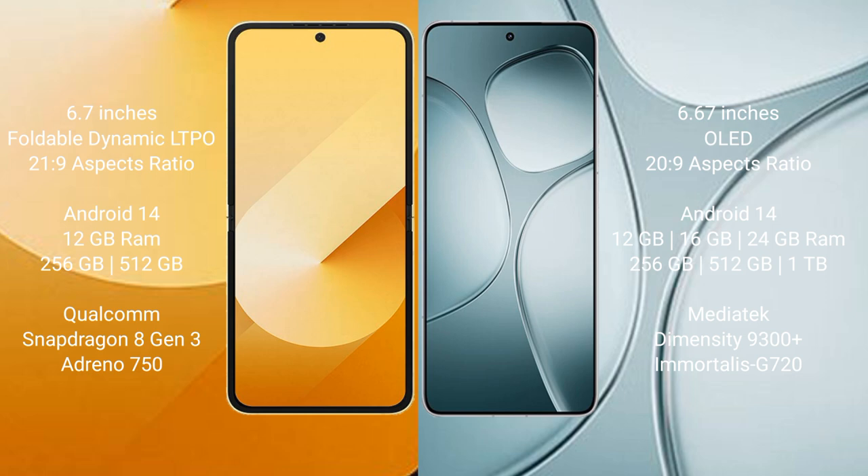Redmi K70 Ultra comes with 12GB, 16GB, or 24GB RAM and 256GB, 512GB, or 1TB internal storage, MediaTek Dimensity 9300 Plus processor, and GPU Immortalis G720.